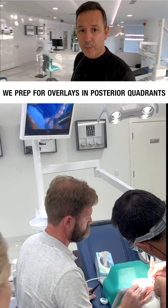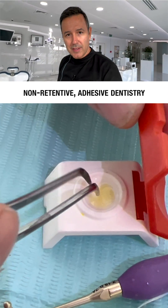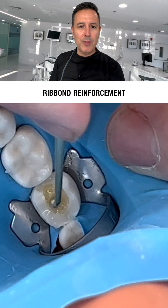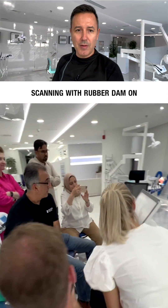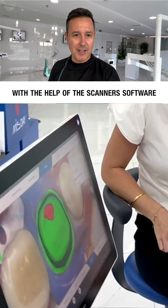On the second day, we prep for overlays in posterior quadrants. Minimally invasive, non-retentive, adhesive dentistry, of course. Prep with rubber dam and all the good stuff: immediate dentin sealing, rebound reinforcement, deep margin elevation, scanning with rubber dam on, and managing the restorative space with the help of the scanner's software.